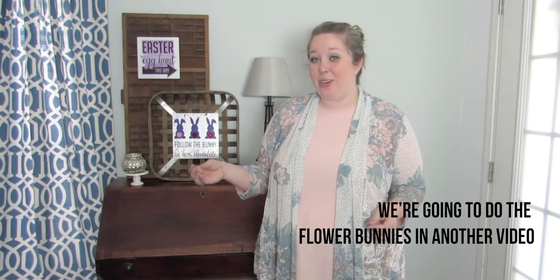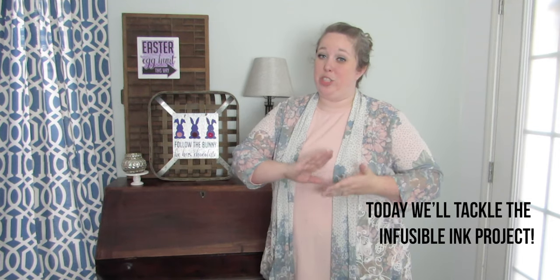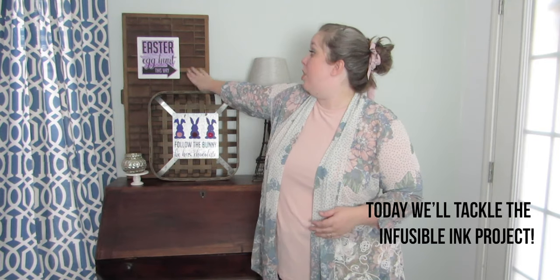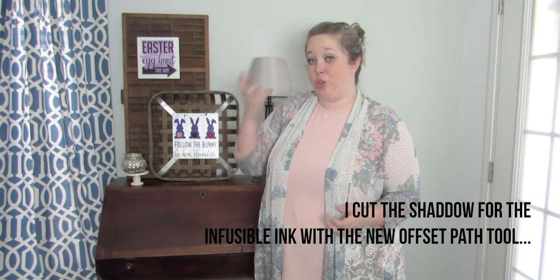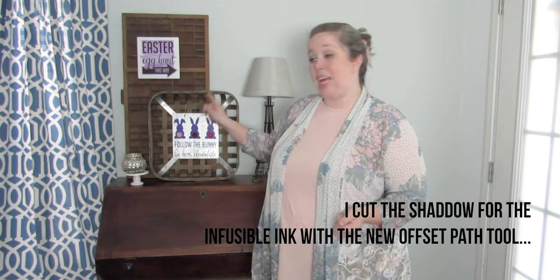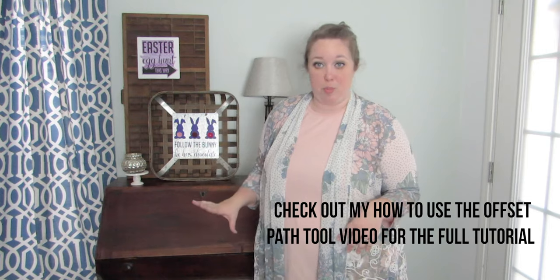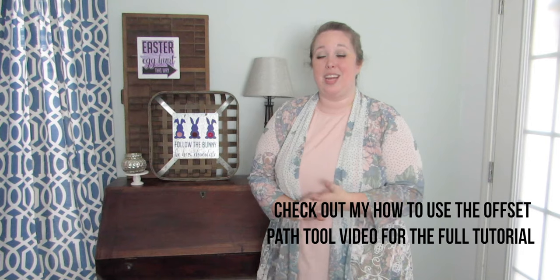These signs are made on vinyl and infusible ink on metal aluminum sheets. You have to use infusible ink compatible blanks when doing infusible ink — this one is a Cricut infusible ink sheet. This blank from Michaels can transfer infusible ink, but the other blank you can use any kind of vinyl on — just not infusible ink. The full supply list will be down below.